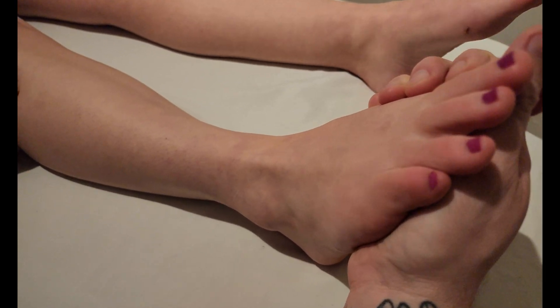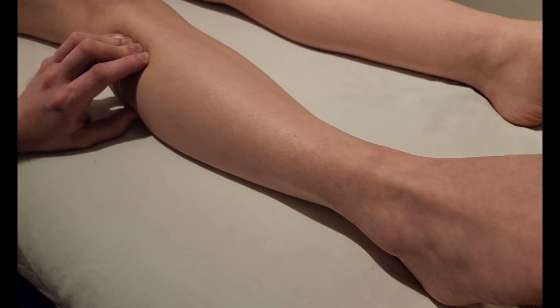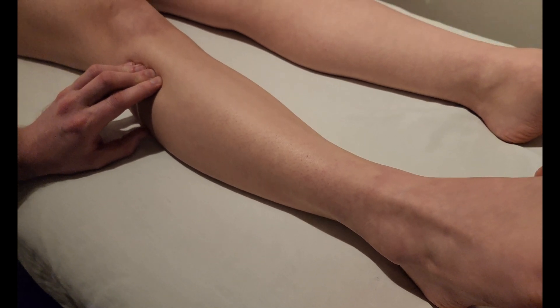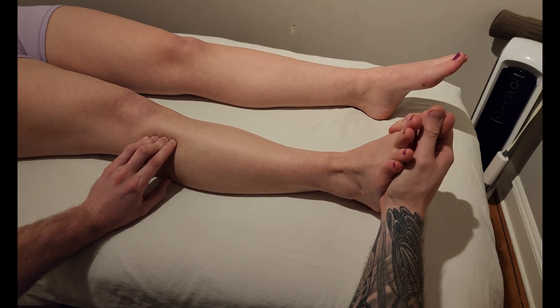I'm going to hold on to the big toe and again ask them to do that repetitive extension of their toes. Now you can see the tendon popping up there, and I can feel the muscle belly sticking up a little bit underneath my fingers. We're going to add the next action of the muscle: dorsiflexion and some eversion.